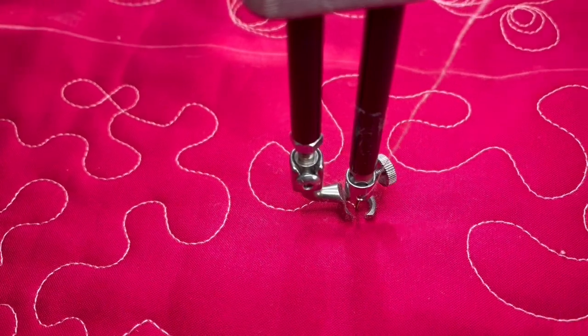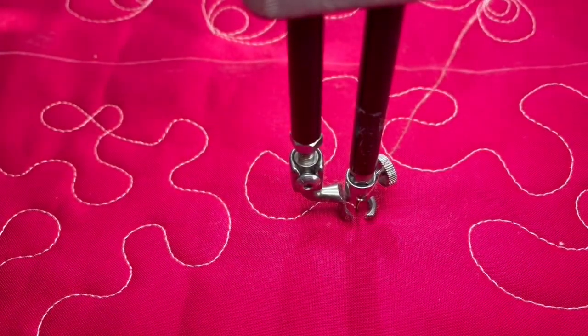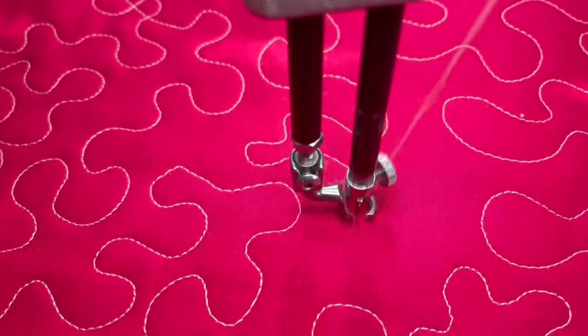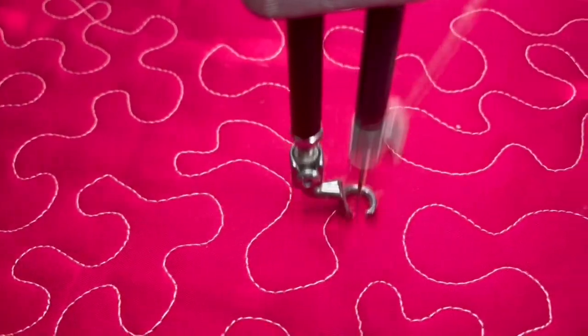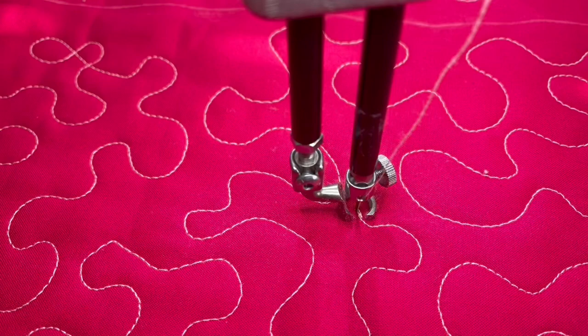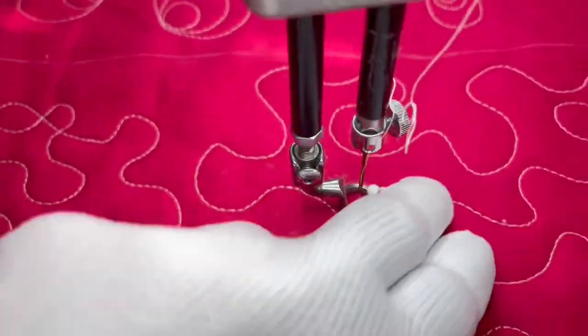I've kind of worked myself into a spot here, so I'm just going to go ahead and fill this space in and then I'm going to tie off. No one's going to notice. And there you have your stippling.